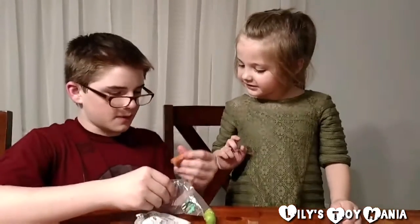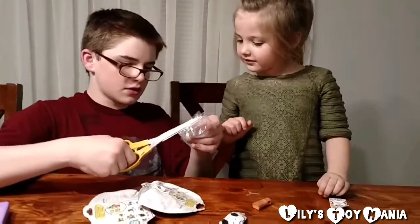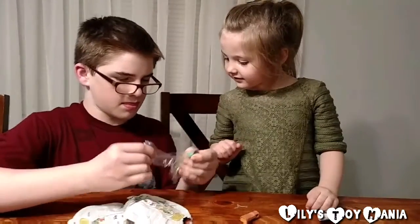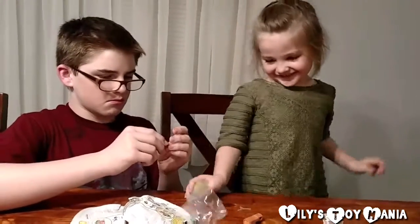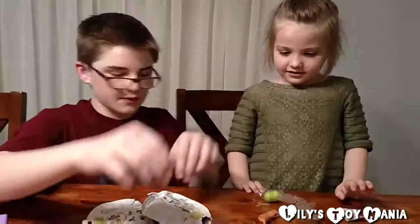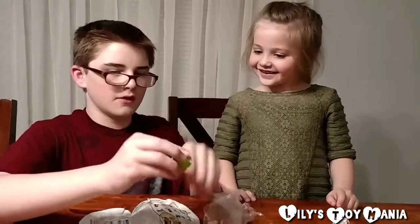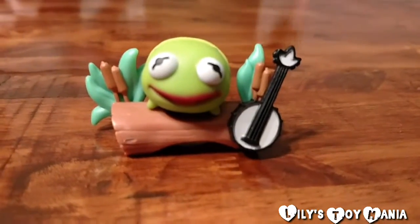So we've got what appears to be a little tree, and we also have a little — I'm not sure what this is. It's a guitar. Oh, a little banjo. And then another tree. And then we have Kermit the Frog. There's your little Kermit the Frog. Zoom Zoom! So this is our Kermit Zoom Zoom that we got with our first blind bag, and now I think we're ready to open the second one.